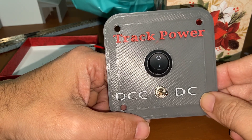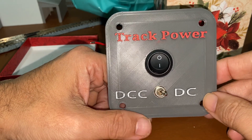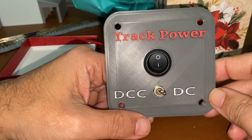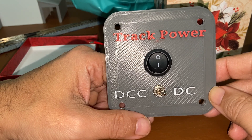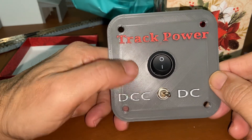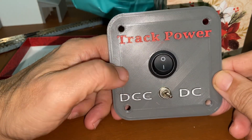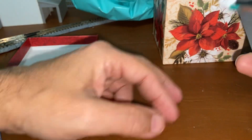Wow, I'm wowed. Believe me, this is really, really cool. I can't wait to set it up and show everybody how simple and easy it truly is.